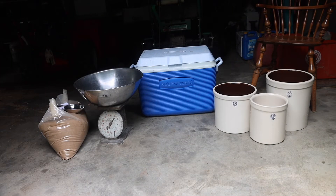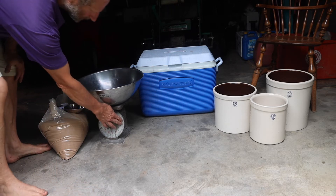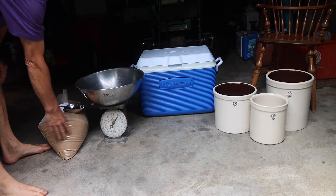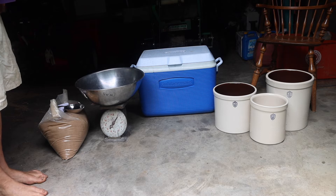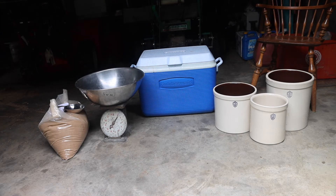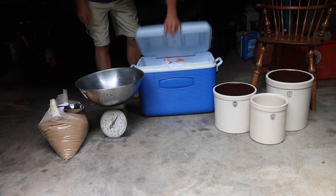I've got everything I need: a scale to measure the fish and the brown sugar, a lot of brown sugar, and three crocks of various sizes to put the fermented fish in as I go along. The next step is to weigh out the ingredients — the fish and the brown sugar — so that I know I have enough.